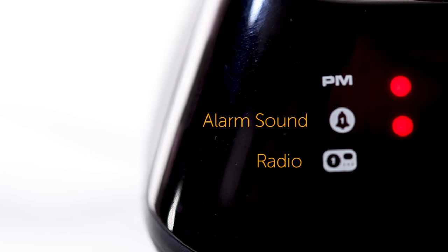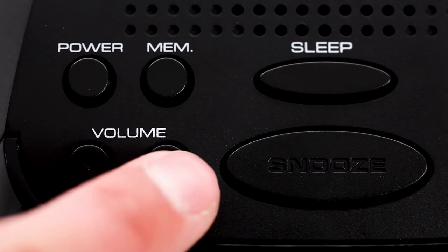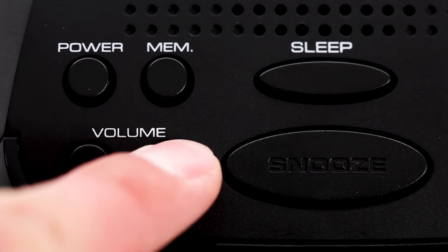You can choose whether you would like the alarm to be a radio or an alarm sound. To set this, continue pressing the AL1 button until the red light is next to the desired sound.